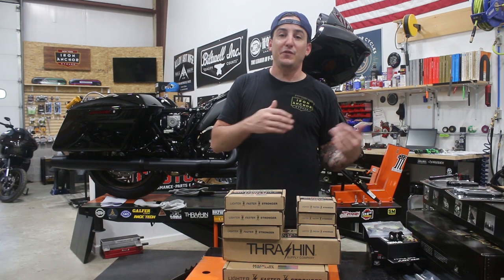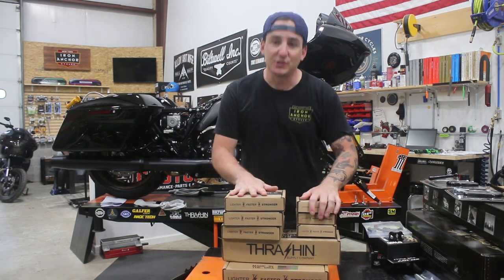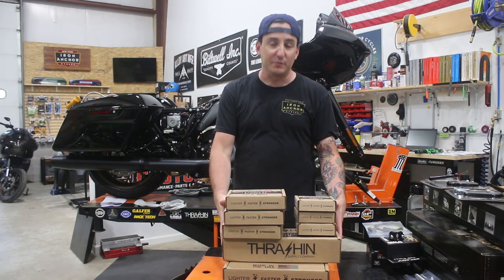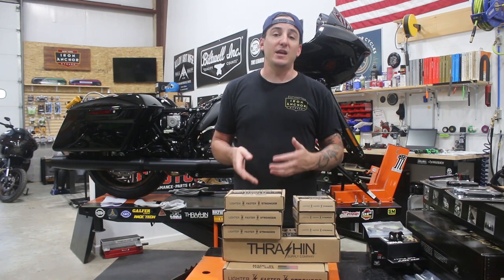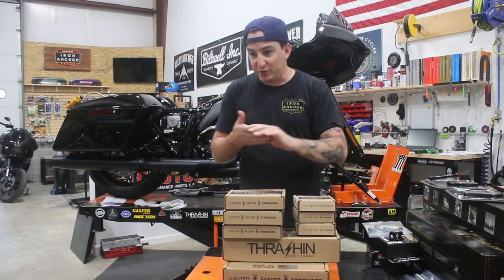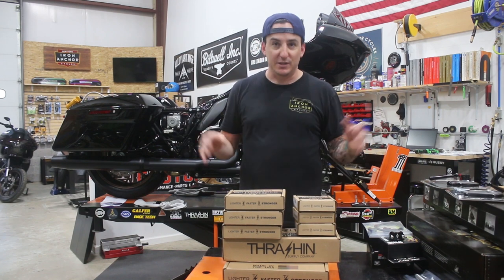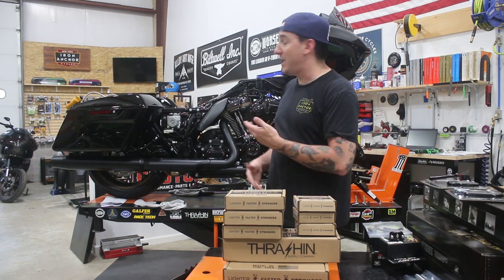If you're interested in the rest of the build, there's another video that'll walk you through everything we're doing. We wanted to go ahead and do an install video on all these parts just because I don't think we've done a video showing this complete setup from Thrash and Supply. Basically what we got here was pretty much everything that they do for bagger foot controls — footboards, brake arm, brake pedal, shifter tip, shifter linkages, all that good stuff. So I'm going to show you what we got and then we're going to go ahead and put this on the bike.